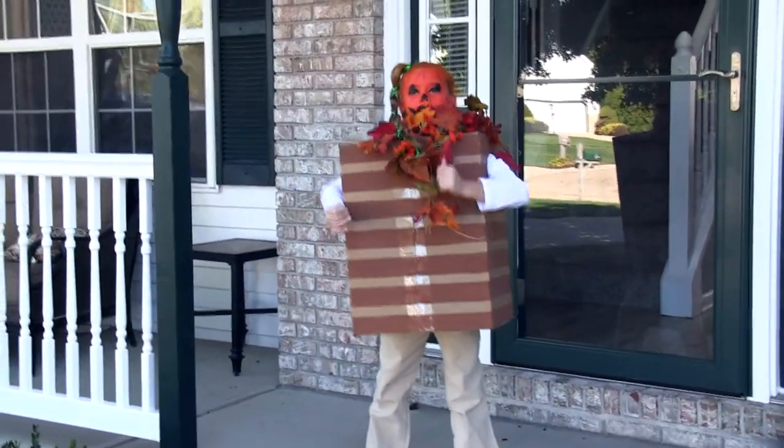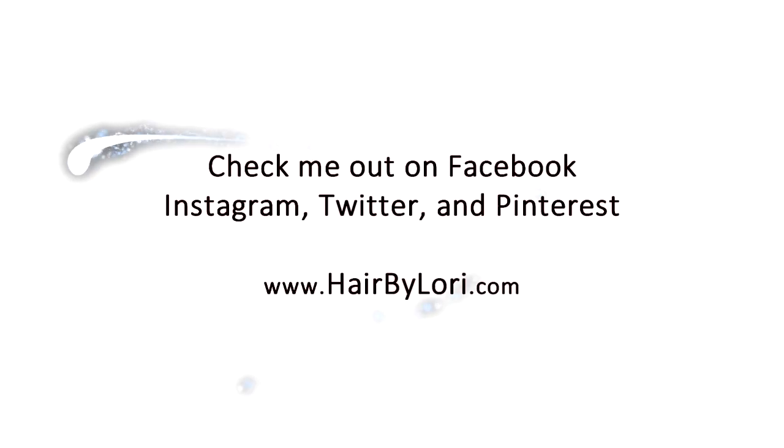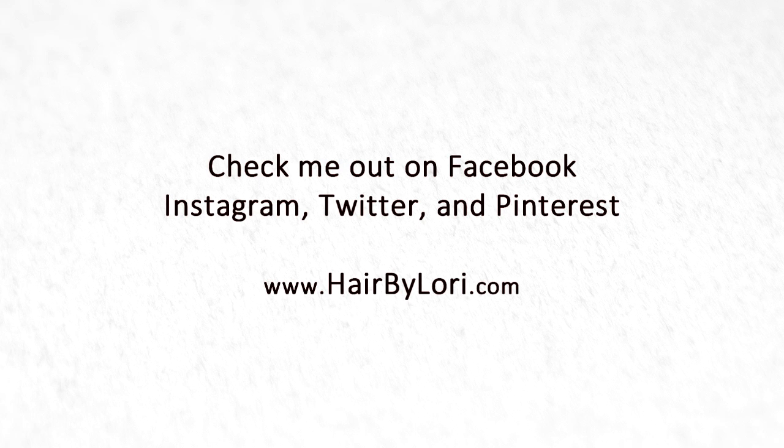Boo! Happy Halloween! Thanks so much for joining us today for our fun three DIY Halloween costumes. We hope you enjoyed this video — please give it a thumbs up and hit the subscribe button so you get more weekly tutorials. Thanks so much for watching, guys. Have a great day — we'll see you in the next one!